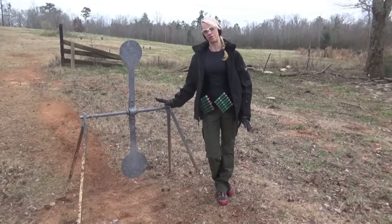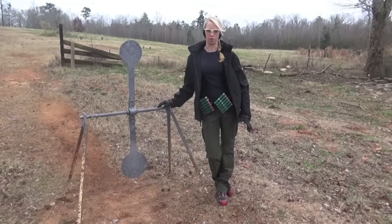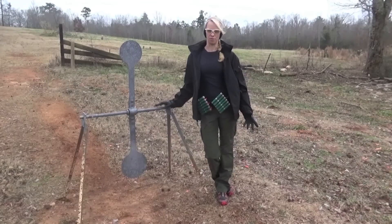There are some important factors to the technique, the most important being timing. Your choke selection with your shotgun is also very important, and the ammunition that you use plays a factor in this too.